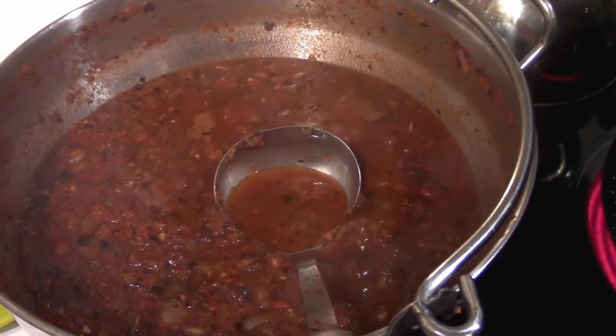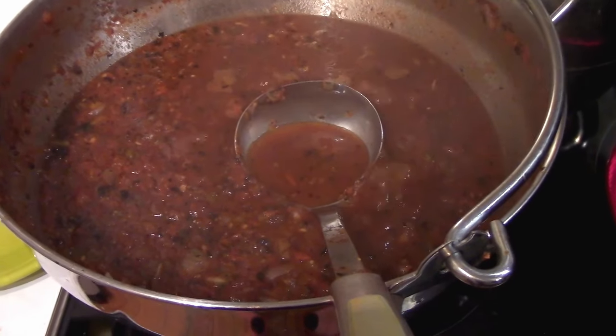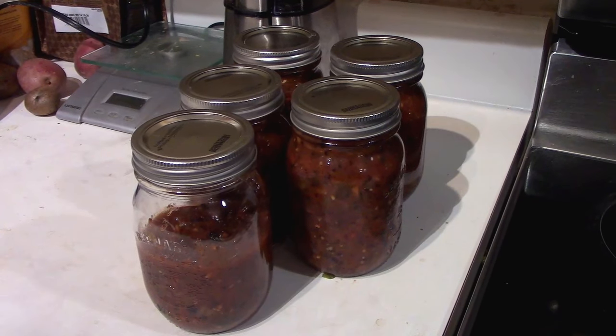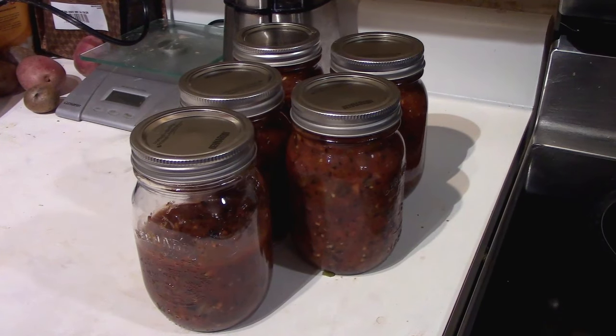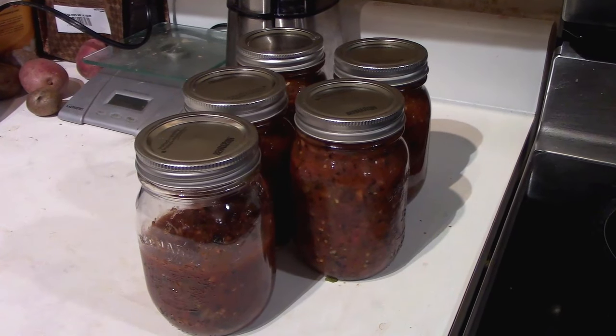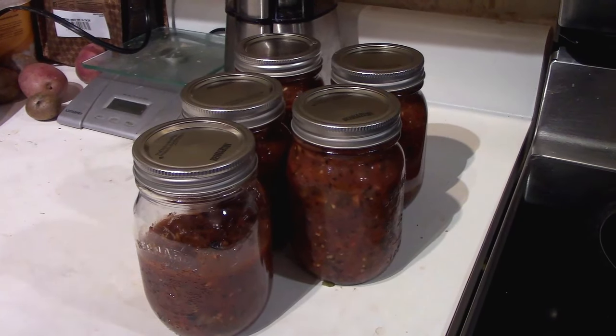You water bath can at a full boil for 40 minutes and then you're done. We ended up with 13 and a half jars, not the 15 I thought, but I knew I'd made it a little thick — and 13 and a half jars is just fine. It's kind of nice to have that half jar to snack on right away. This really is an amazing salsa, definitely one of the family favorites here on the homestead. We often give it as gifts — it's wonderful. Give it a try and let us know what you think in the comments below. That's our charred salsa recipe for this year.